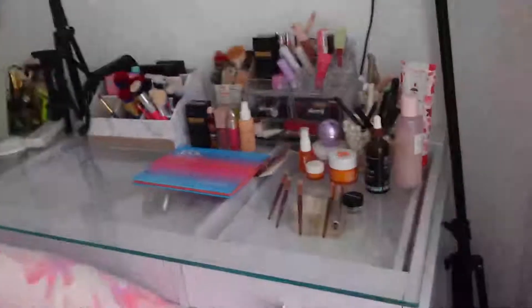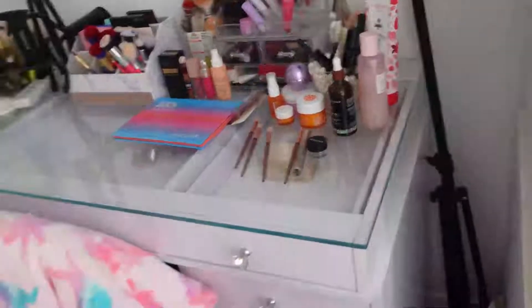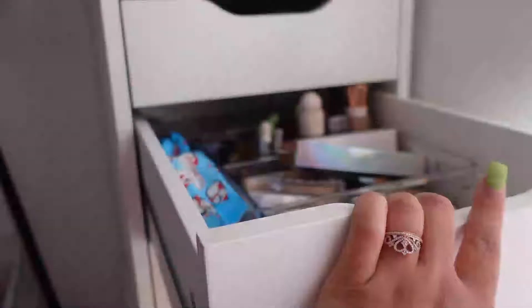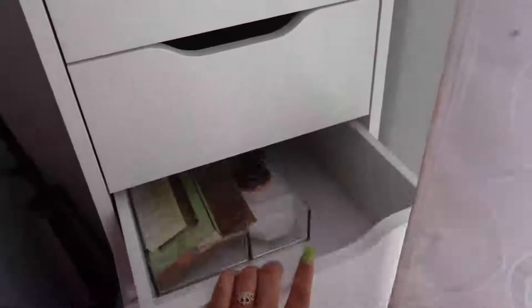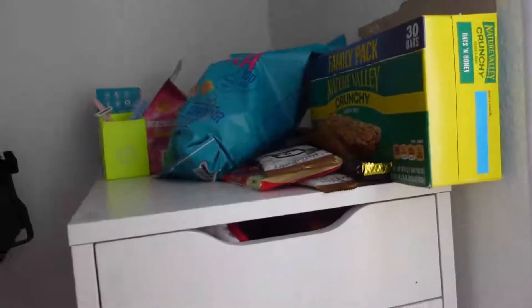I spent almost $600 on it including the sale, so I was being very ultra careful putting in every screw and glue. I invested in this Impressions Vanity and I didn't get the one with the mirror because I wanted to be able to put a phone holder, camera equipment, or lights behind the desk.